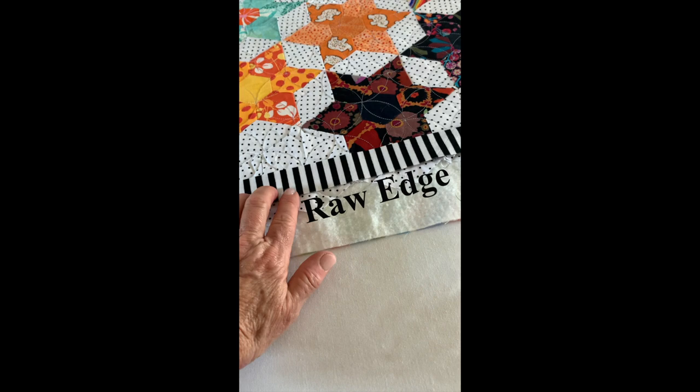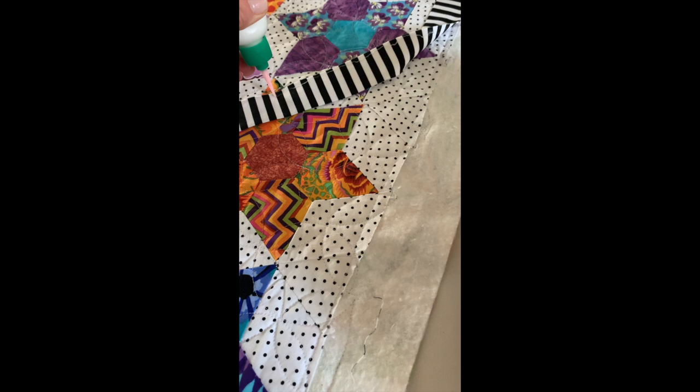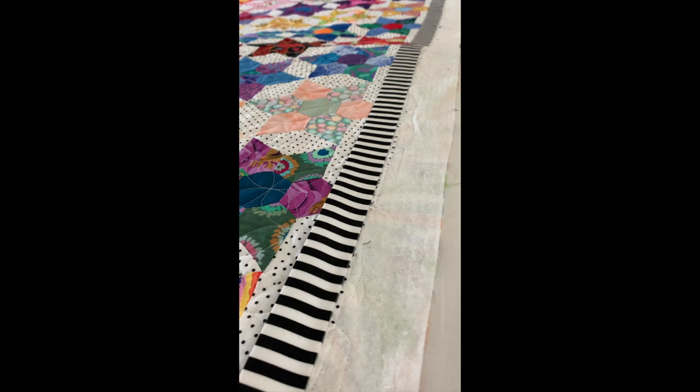I want to show you how I apply the glue. I bend this binding back and I want to just run a little bit of glue right along the top — the raw edge, the cut edge that's going to go to the outside of the quilt. You don't need a lot. I want to steam it in place. You can see I can put my finger in there and lift it up and the glue is holding it really nicely, and there's no pin distortion.